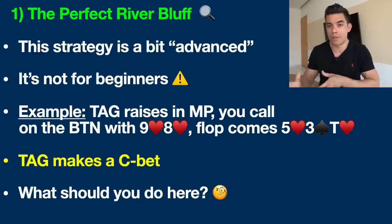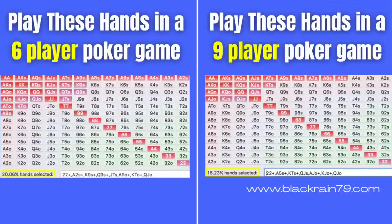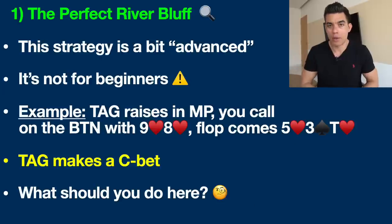I'm not going to go through positions or player types in depth here — if you're new to the game and don't know what hands to play, I have a free poker cheat sheet linked at the top of the description. It has charts and diagrams covering all of that. We're going to make the call on the button with nine eight of hearts — a great little suited connector and a standard call in this situation. We'll assume the blinds fold and go see the flop heads up.